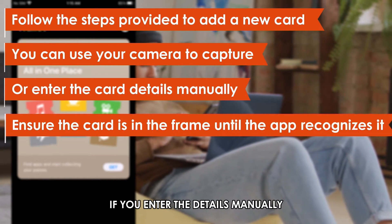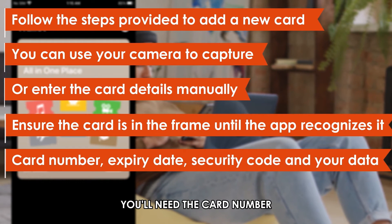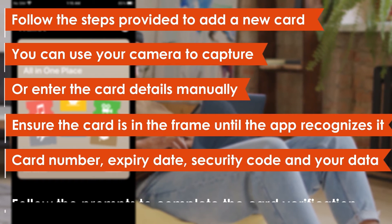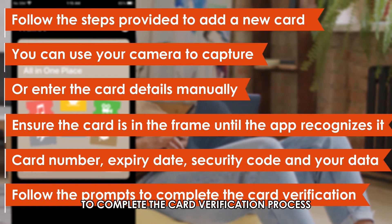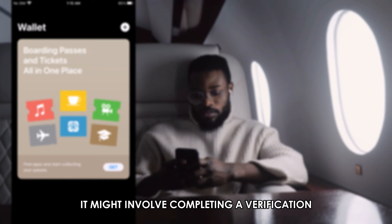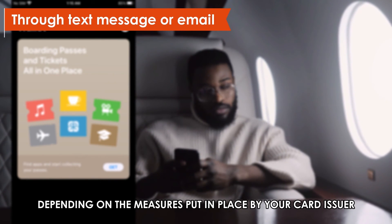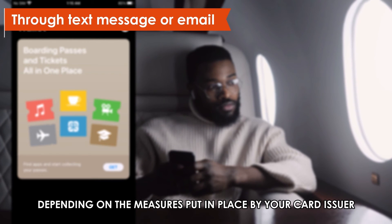If you enter the details manually, you'll need the card number, expiry date, security code, and your name. Follow the prompts to complete the card verification process. It might involve completing a verification through text or email, depending on the measures put in place by your card issuer.